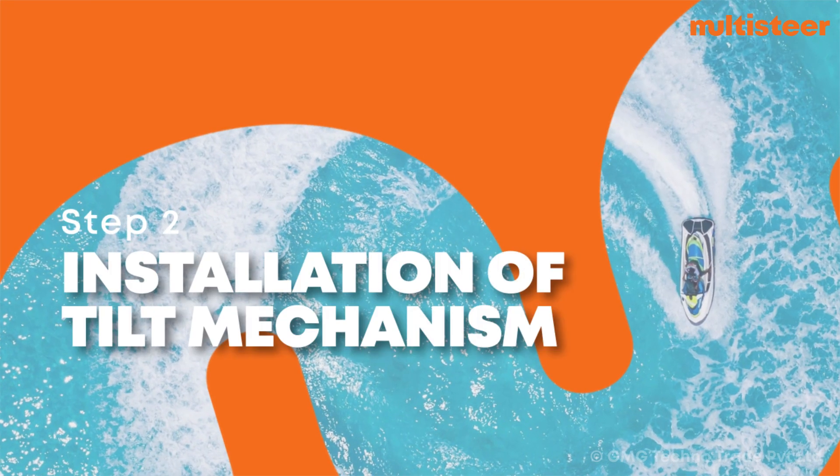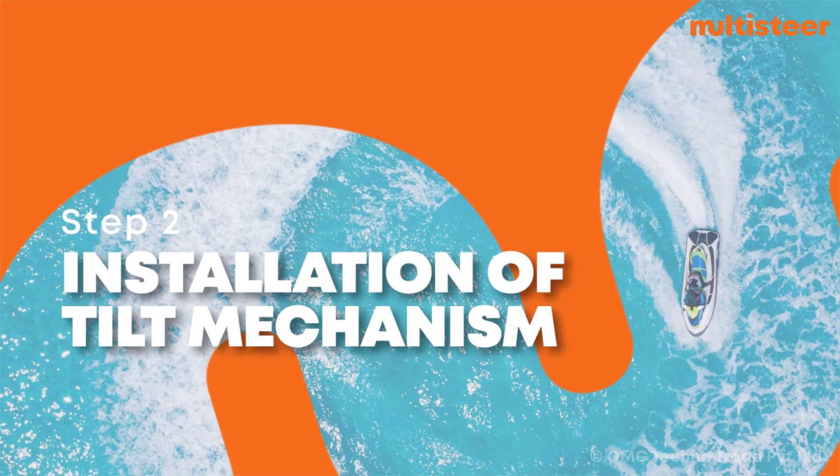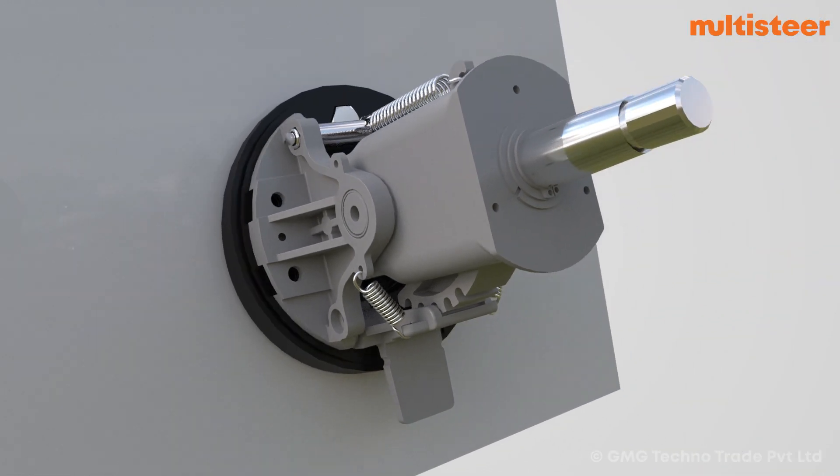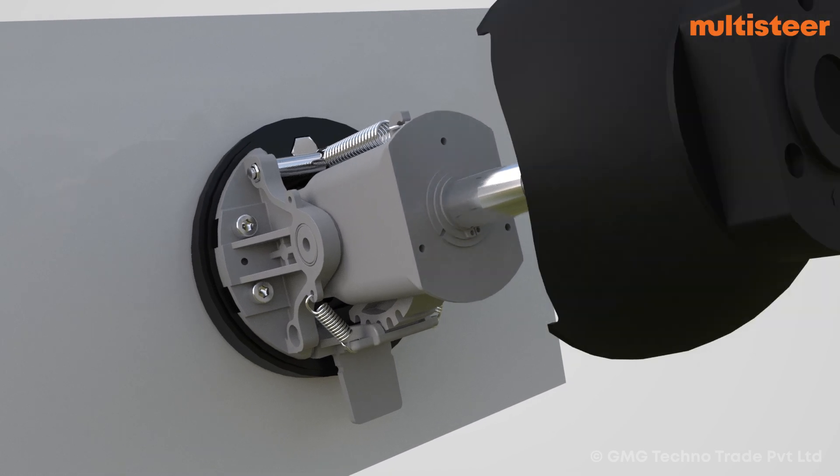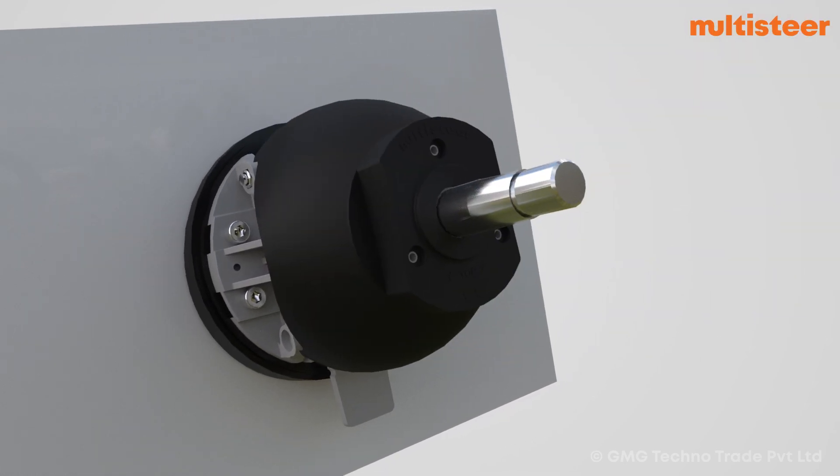Step 2: Installation of Tilt Mechanism. Align and insert the tilt universal joint into the helm pump shaft. Cover the mechanism with the top cover and secure the top cover with the help of three pan head bolts.